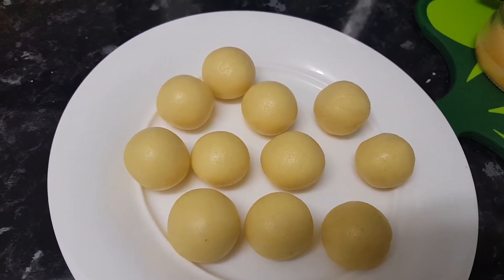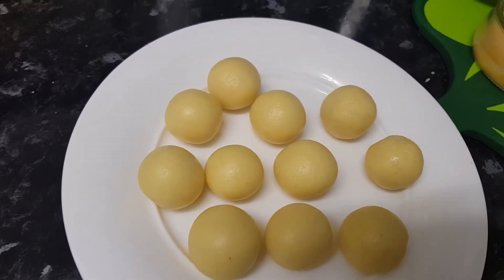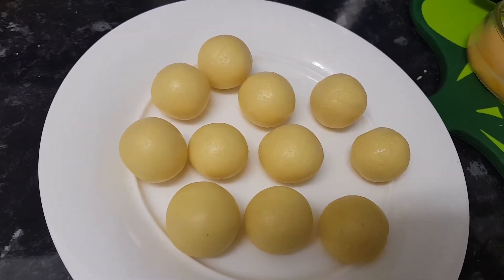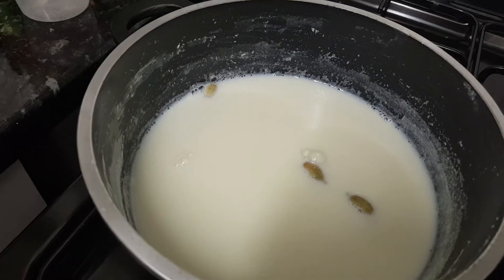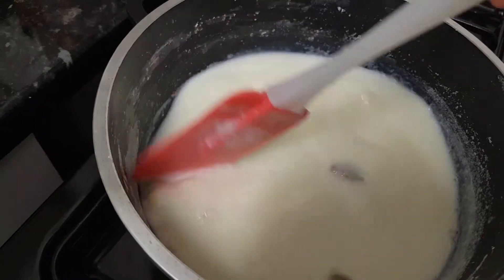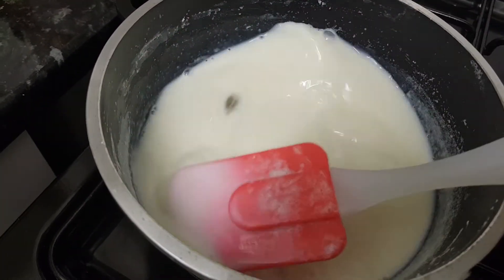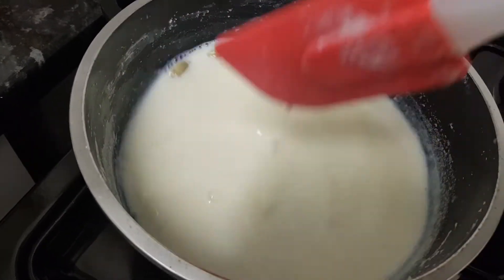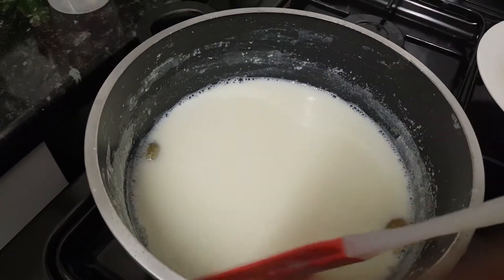We are going to make a little bit of milk. This is the first time of the meal. We have to boil it for 1 minute, then we will boil it for 4 minutes. We will boil it for 5 minutes.